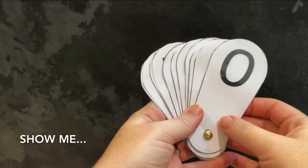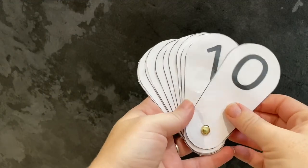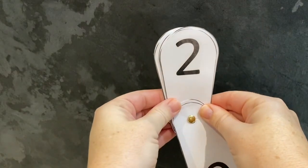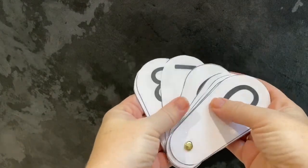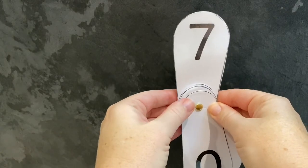To support children's number recognition, simple games like Show Me are really effective. Show me the number two. Show me the number seven. Show me your age.